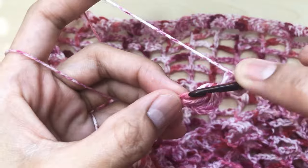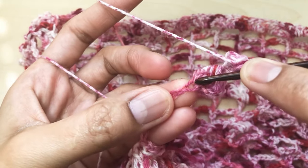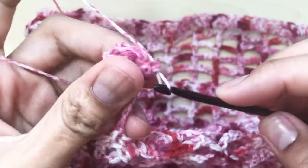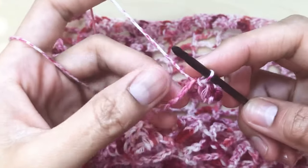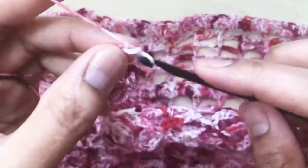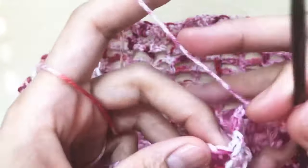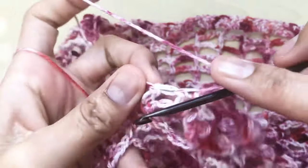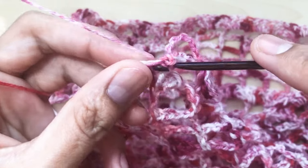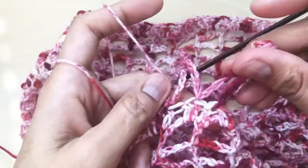Insert your hook here to make it like a circle — insert your hook in this point — then yarn over and pull. Chain six: one, two, three, four, five, and six. Skip one stitch, then go to the next, insert your hook, grab yarn and slip stitch, pulling through the loop on the hook. And there you go.